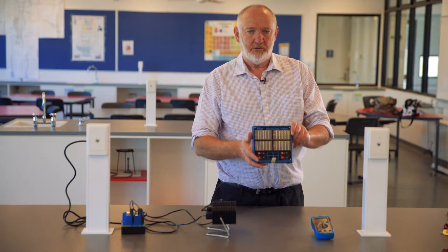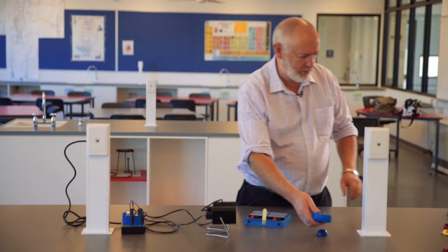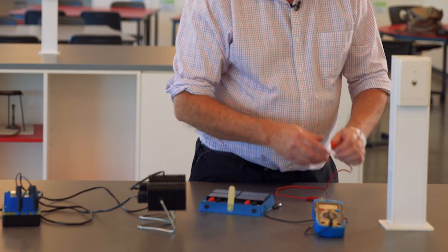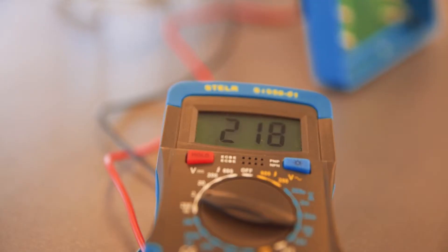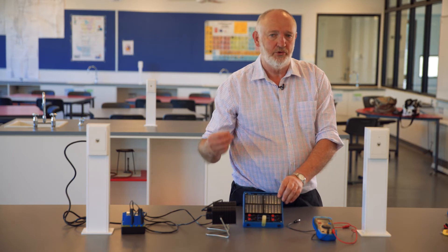We can then check each of these solar cells. We'll need a voltmeter to do that — we've got our Stellar multimeter here. The black terminal goes into the common, and because we're measuring voltage we will go over to the ohm milliamp terminal. First of all we turn the multimeter to two volts. Each of these cells should produce around about 0.65 of a volt in bright sunlight.